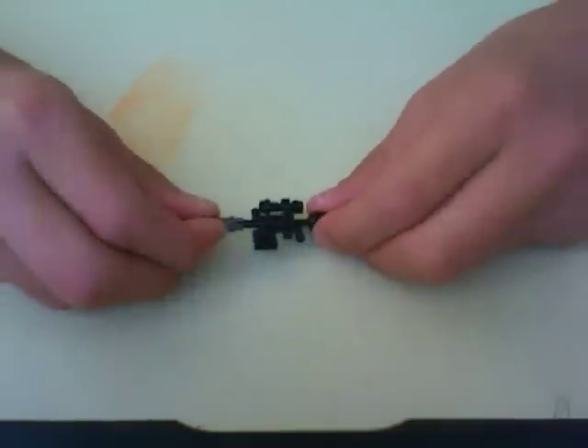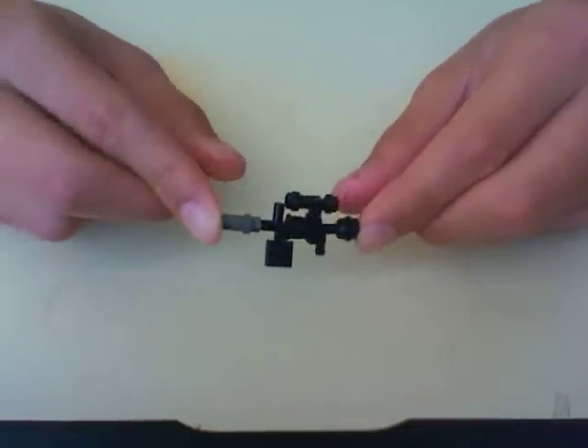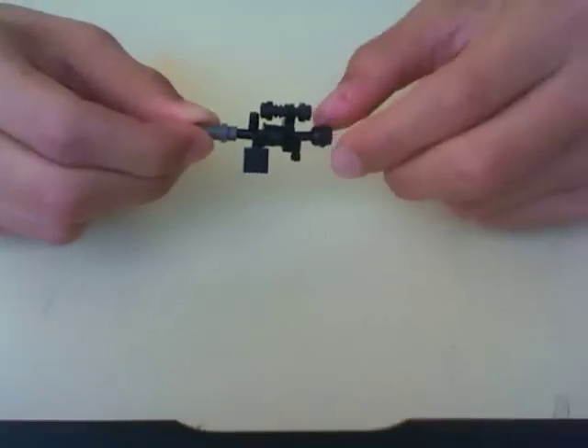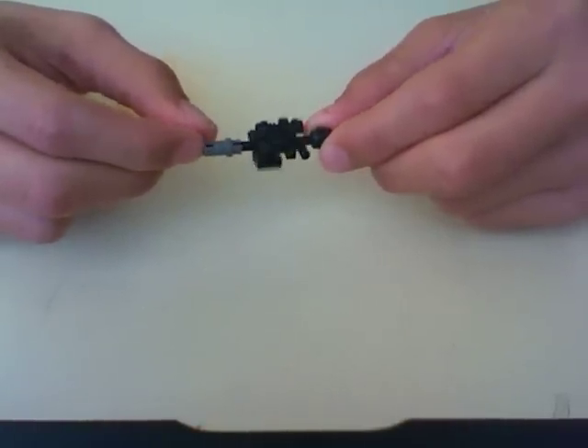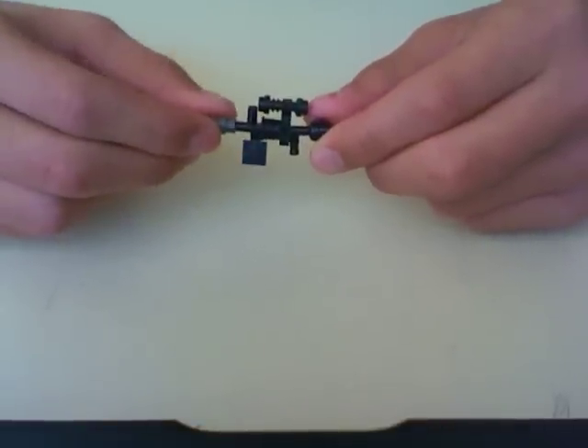Let's start off with the weapon. This is the RSASS, otherwise known as the Remington Semi-Automatic Sniper System. This weapon has been requested in the comment box by someone. I looked it up and it's a weapon in Modern Warfare 3. It's a pretty cool weapon, so I decided to build it.